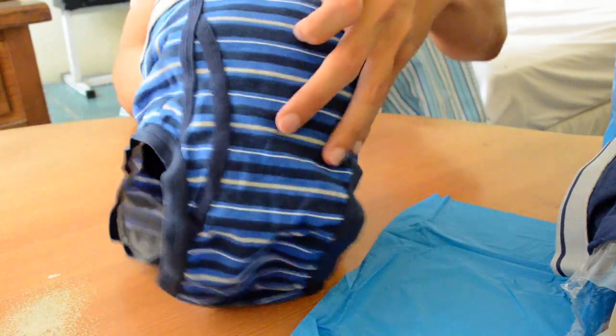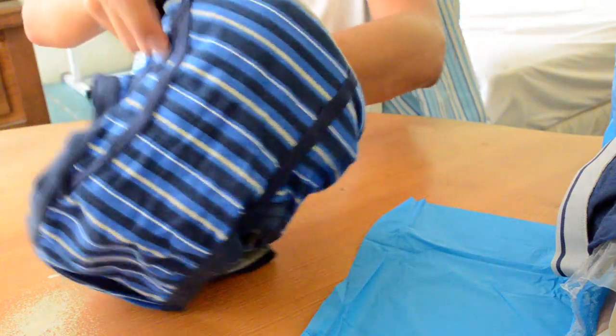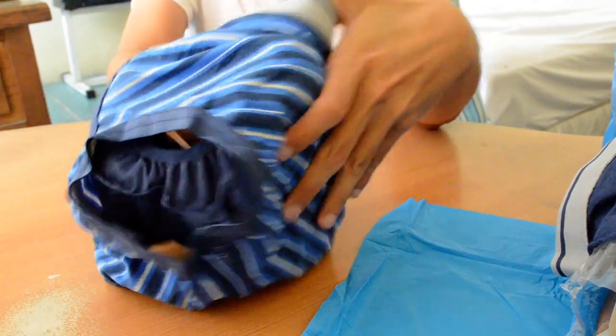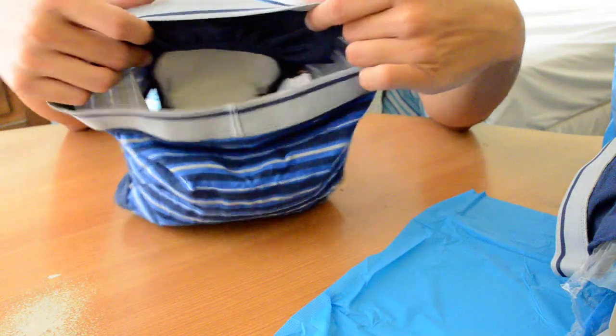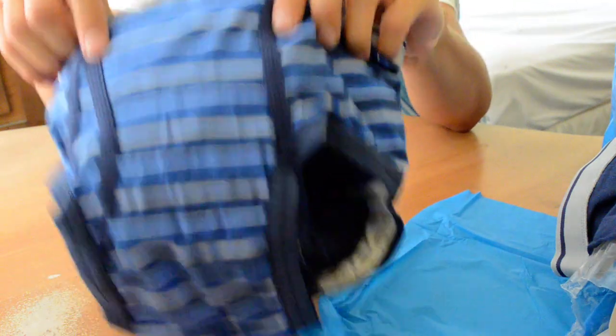I'm not satisfied yet. I think it's not ready. This is how it looks like with the pad inside. I will do some tests later.